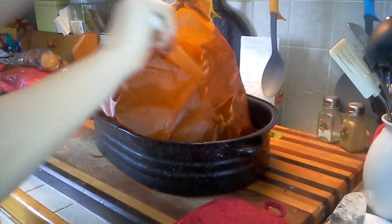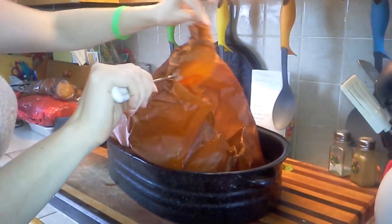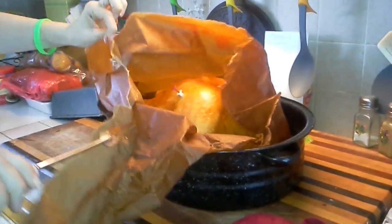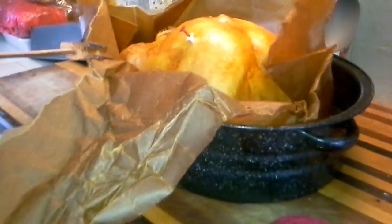Here's the reveal of the paperback turkey. The steam is hot, be careful. Ta-da! Here it is, your lovely card with your lovely brown crispy skin.